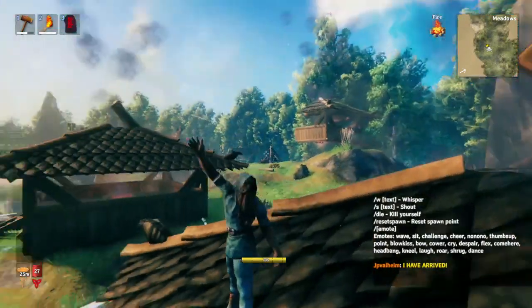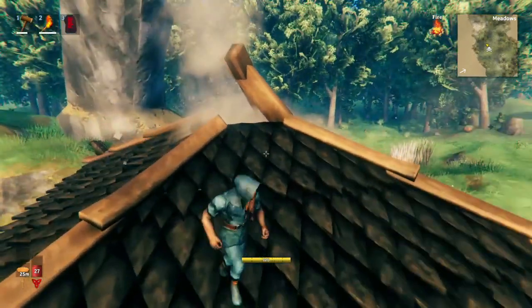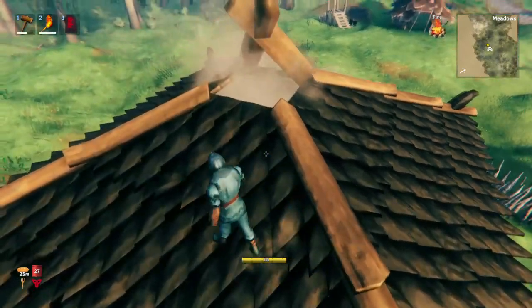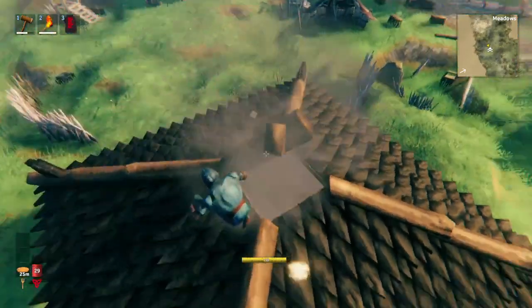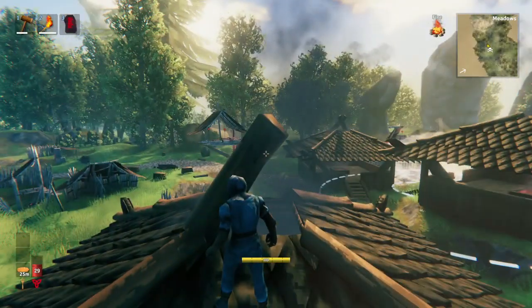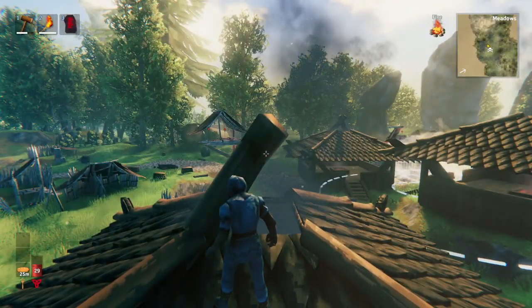Hello everybody! Welcome to another Valheim video. Today we're going to be learning how to make a really simple chimney. I like making these because it's only two pieces, yet believe it or not, it actually protects your fireplace even when it's rainy and windy.